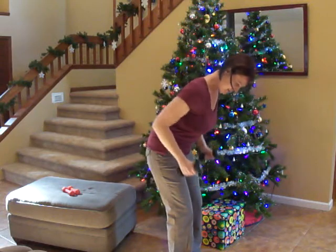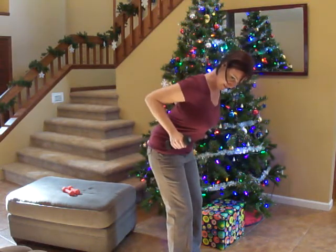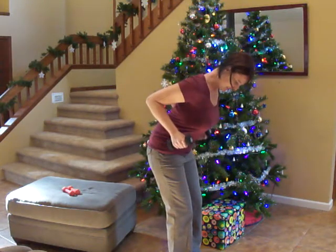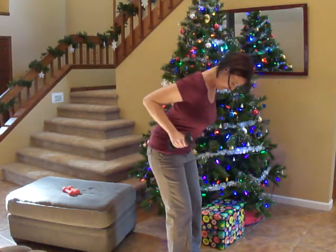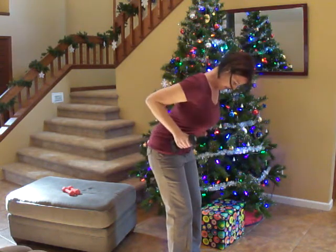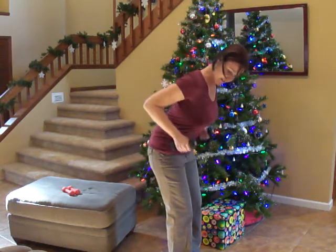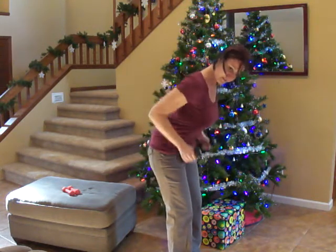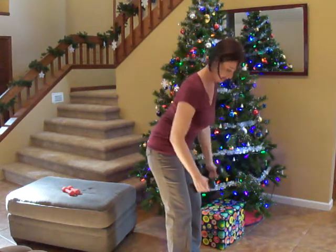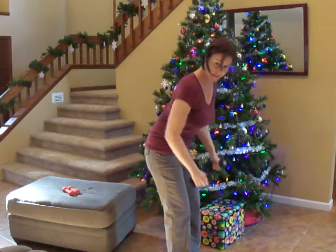Make sure you're bending your knees. 25 seconds left — squeeze at the top. 10 seconds left, you're almost done. We're going to be going to our back lateral raise in five, four, three, two, one.